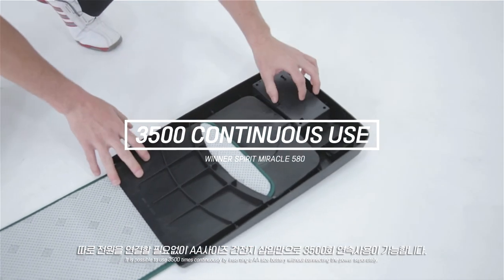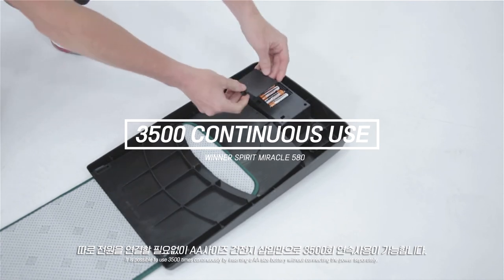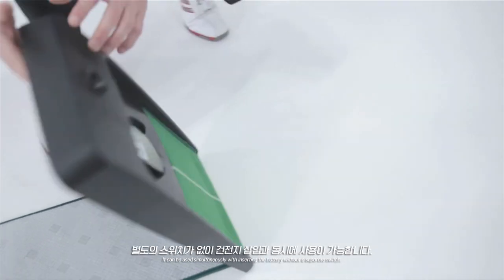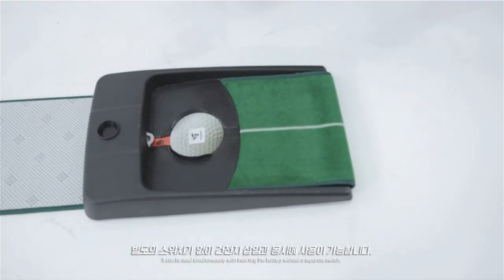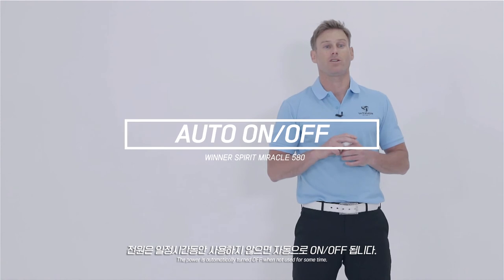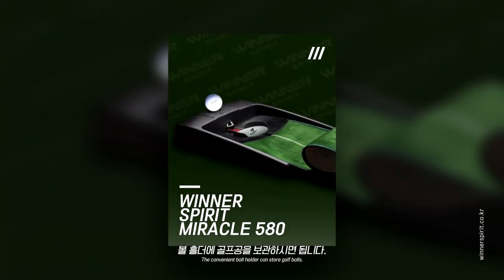It is possible to use 3,500 times continuously by inserting a AA sized battery without connecting the power separately. It can be used simultaneously with inserting the battery without a separate switch. The power is automatically turned off when not used for some time. The convenient ball holder can store golf balls as well. You should try to practice with the Miracle 580 Putting Trainer from Winnerspirit.